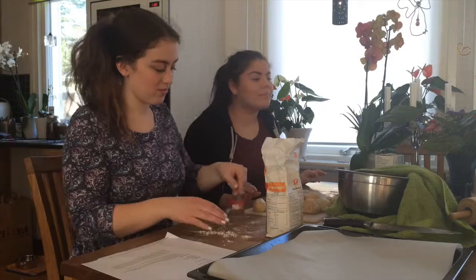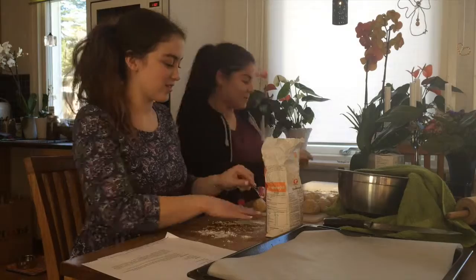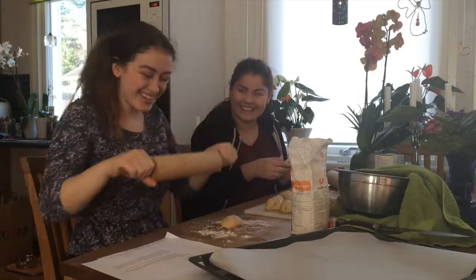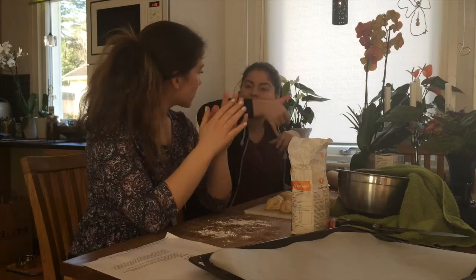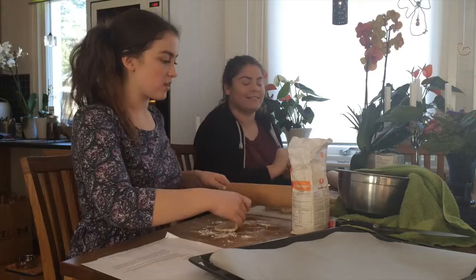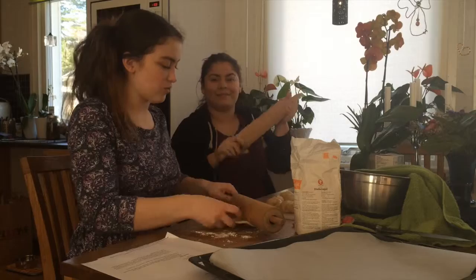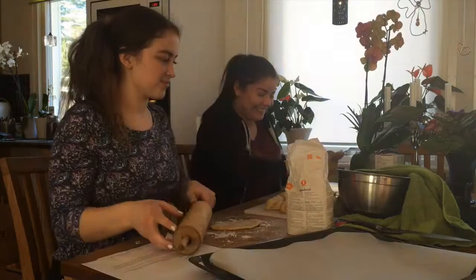Then we take the rolling pins to roll it out and stretch it out. It's important to not make it too thick — it should be very thin, about 1-2 millimeters, and about 20 centimeters in diameter. You can put some flour on the rolling pin as well, otherwise it's really easy for the dough to get stuck.